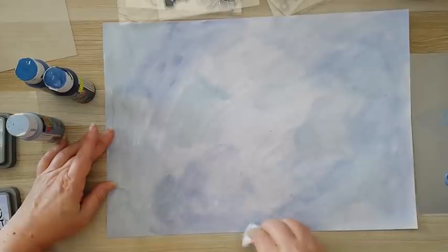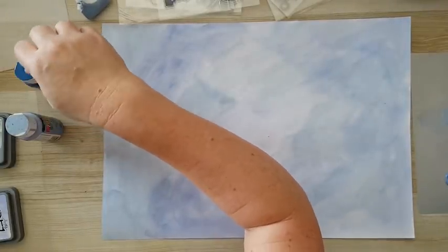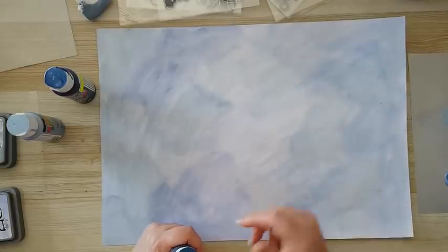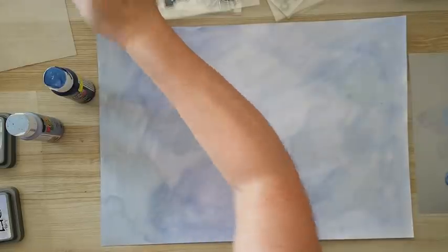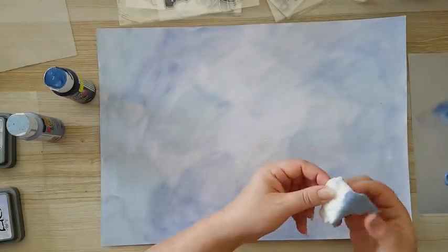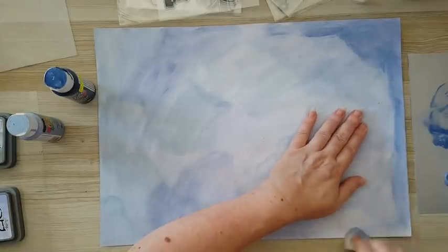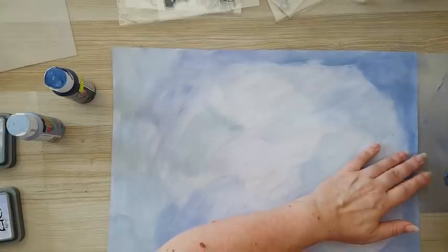I've got coverage now. I want to add a little bit of the darker colors towards the edges, but I'm thinking maybe I'll leave it and do the darker color with some ink pads instead. I'm putting just a little bit here and adding water to thin it down, using the baby wipe again. Right now it looks like a mess but it will take shape as we go.